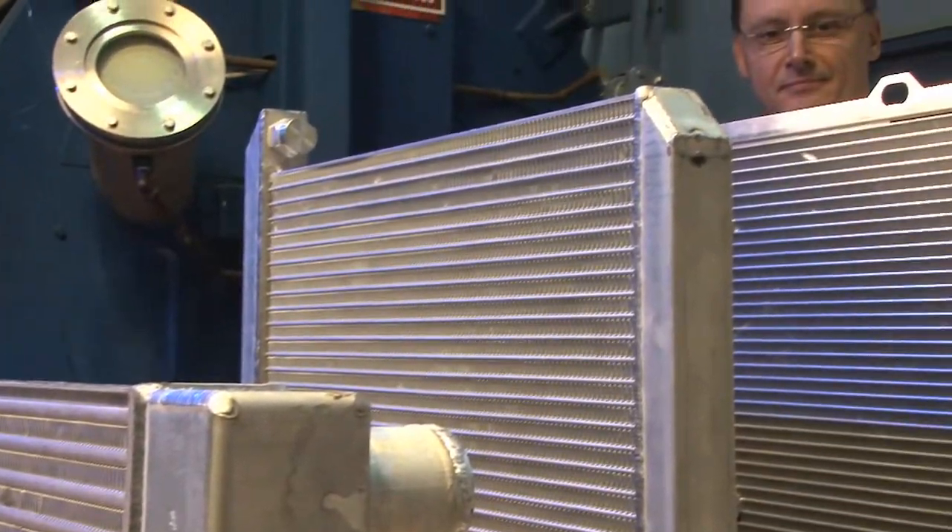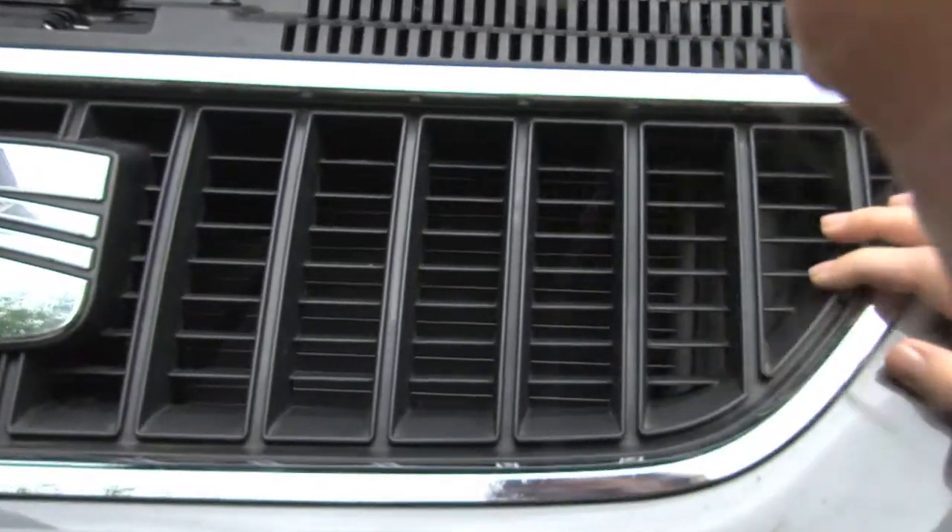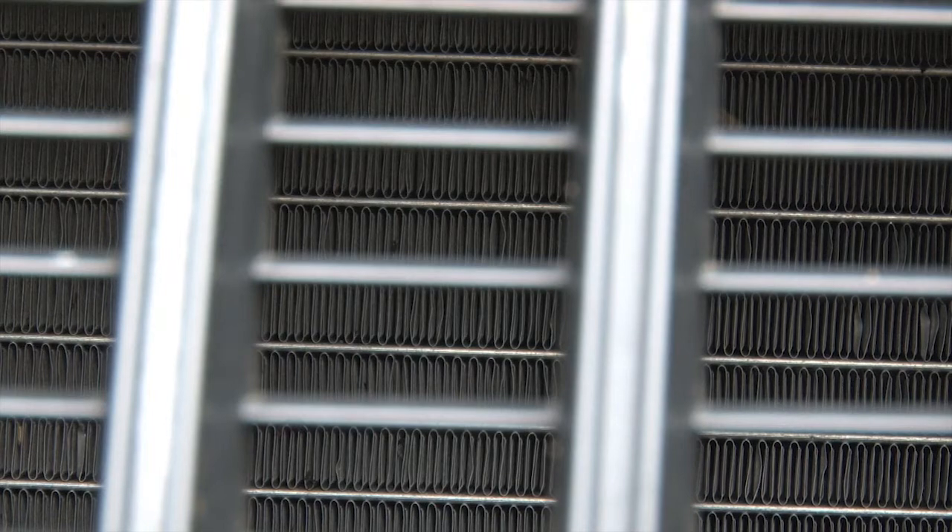Aluminium brazing with a flux — what is that needed for? In industrial production, aluminium replaces the increasingly expensive and heavier copper, especially in the automotive industry and in air conditioning. It's lighter and more efficient and therefore saves energy.